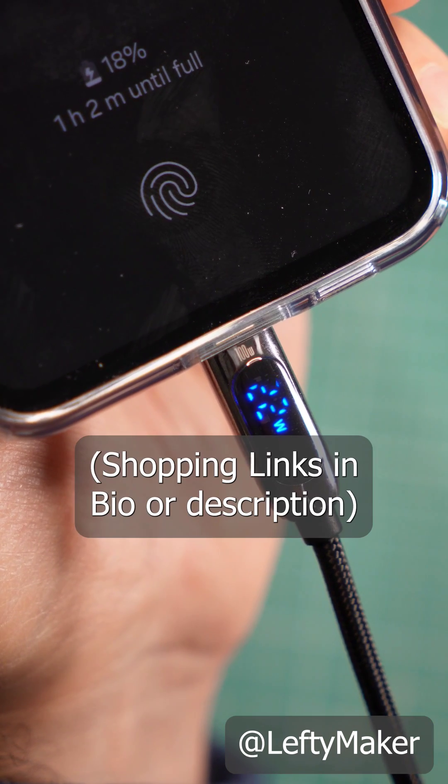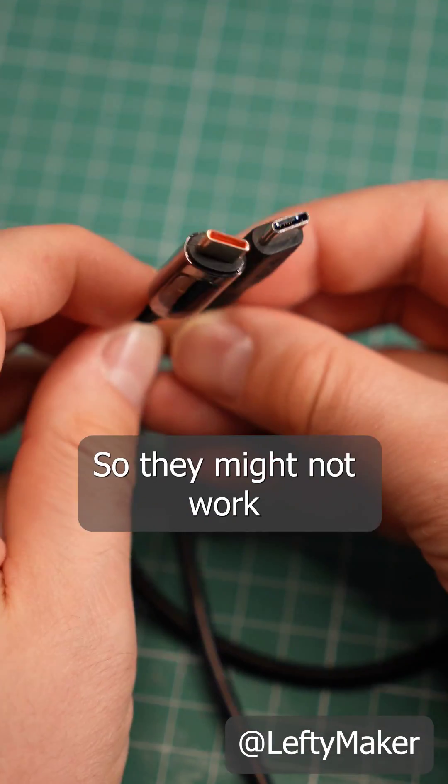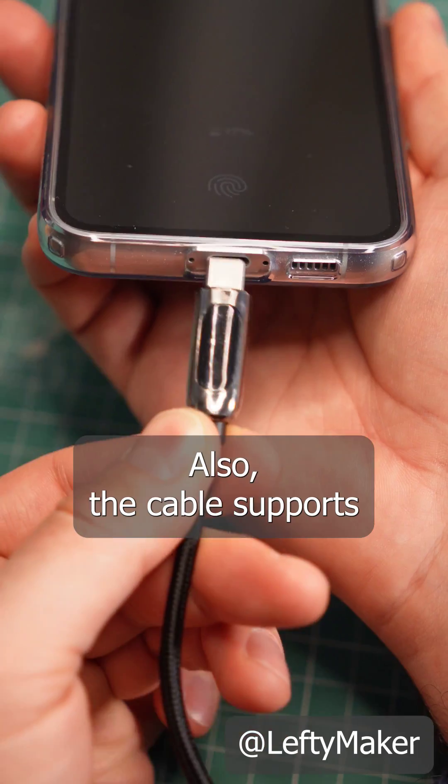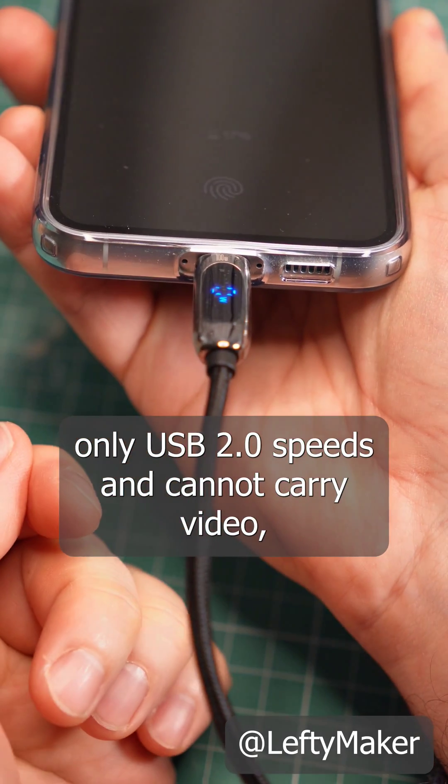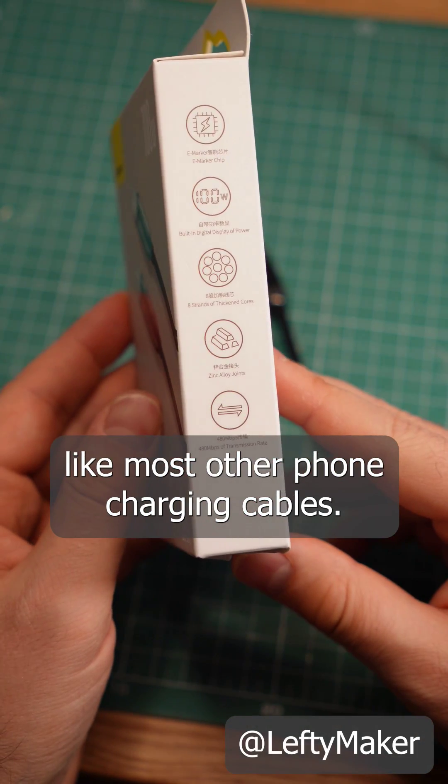Before you get one — and I've got links for you if you do — keep in mind that the plugs are a bit thicker, so they might not work well with rugged cases. Also, the cable supports only USB 2.0 speeds and cannot carry video, like most other phone charging cables.